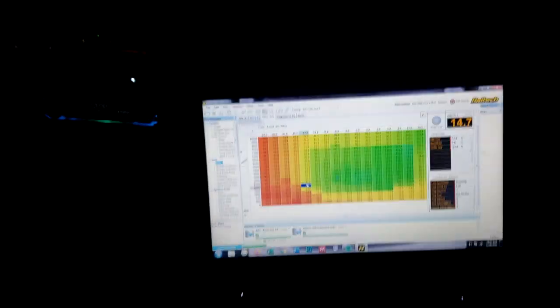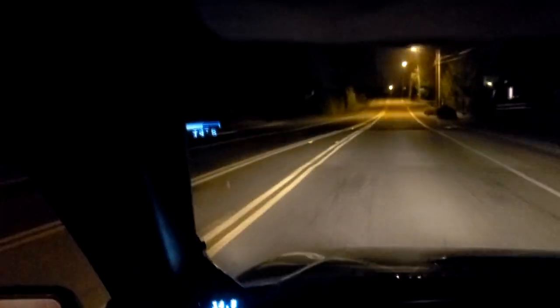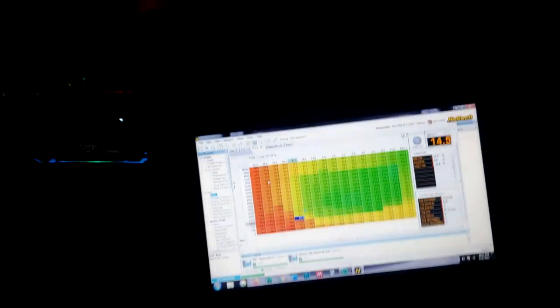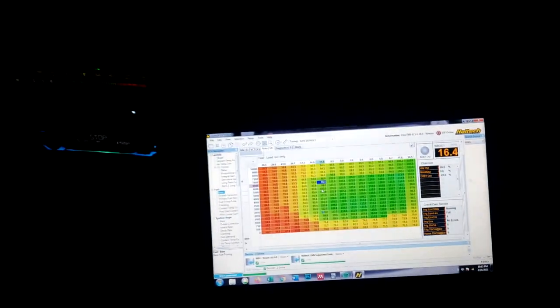This map looks terrible over here — there's nothing. The air fuels are decent but this map just looks ridiculous. If you go to main setup, go under engine, I want to see if he turns off the auto IOT direction thing.